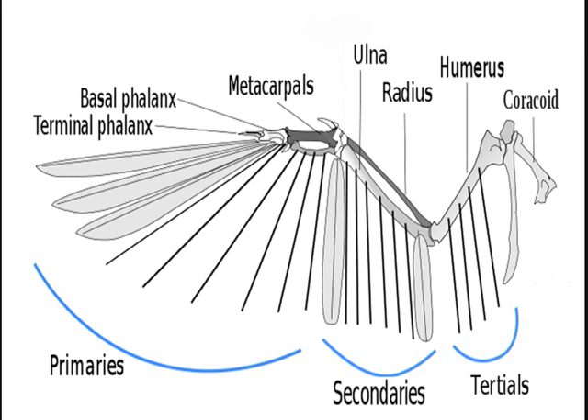Metacarpals are small bones between the wrist and finger bones on the leading edge of a bird's wing. The primary feathers of the wing, which provide a bird with lift and thrust, are attached to the metacarpals.